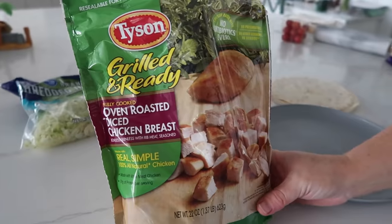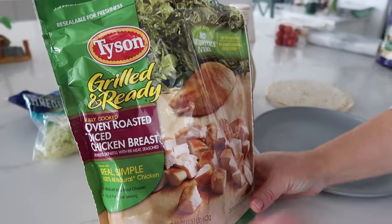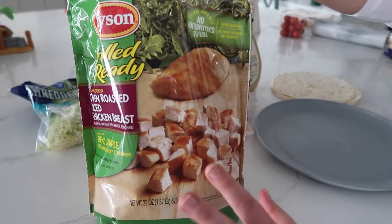I love this recipe because you can make it for lunch or a very quick dinner — it only takes about 10 minutes to throw together. I'm going to do the cheater way of chicken; I love this already-grilled and ready chicken. But you can also use rotisserie chicken or just cook some chicken breasts — it'll work just fine. This is frozen so we need to microwave it and thaw it up a little bit.